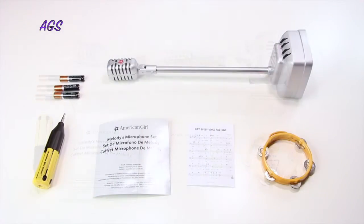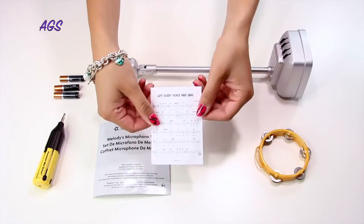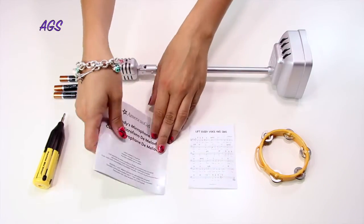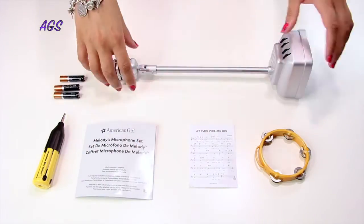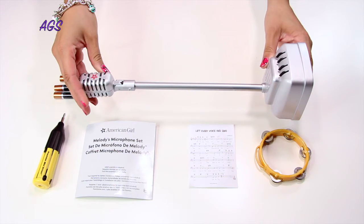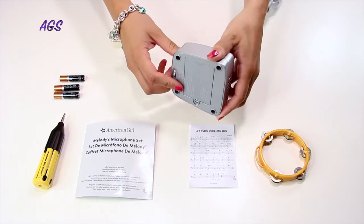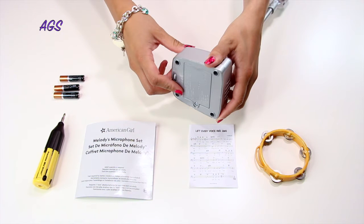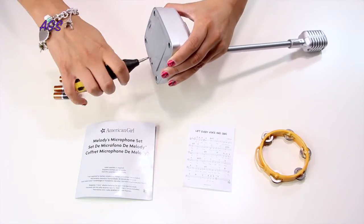Next we have Melody's microphone set. This set includes a tambourine your doll can hold, a tiny sheet of music with one of Melody's favorite songs, an instruction booklet, and the 1960s style microphone that amplifies your voice. The microphone is made of metal, which makes it very durable, and it has a fabulous design. The microphone has a movable mic to help position it towards the doll, four buttons on the base, and an on and off switch on the bottom. This set requires three AAA batteries to get the microphone up and running. You will also need a screwdriver for battery installation. Then just follow the instruction guide that comes with the set to install all the batteries.